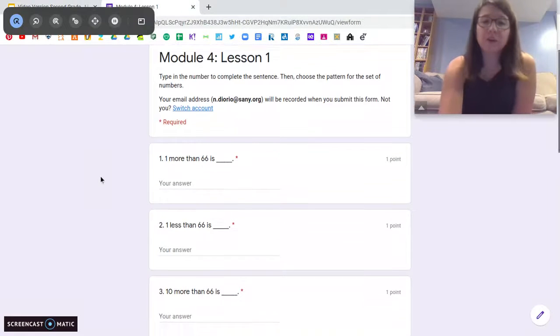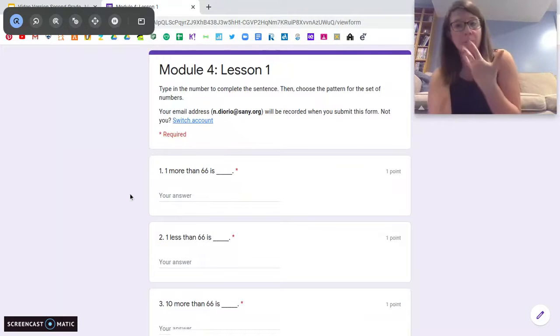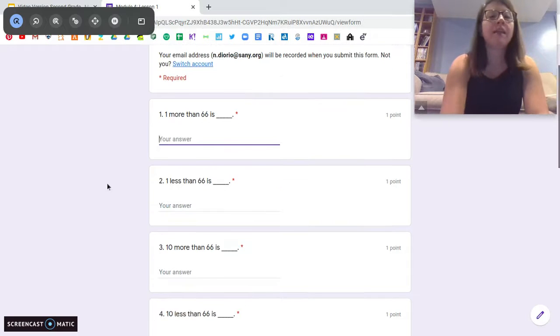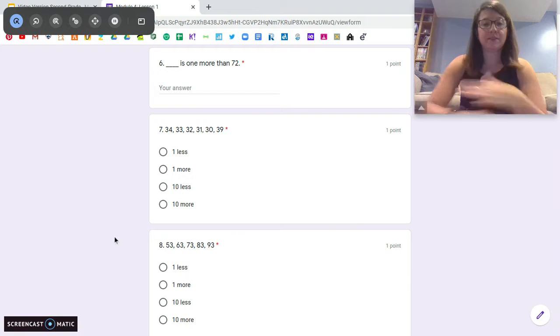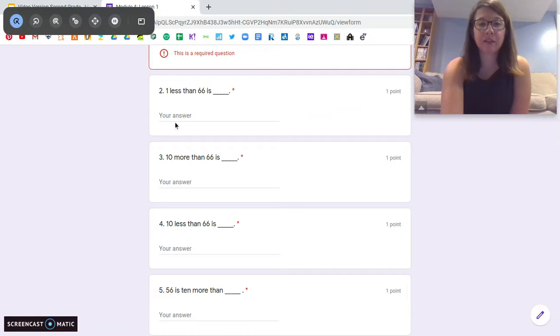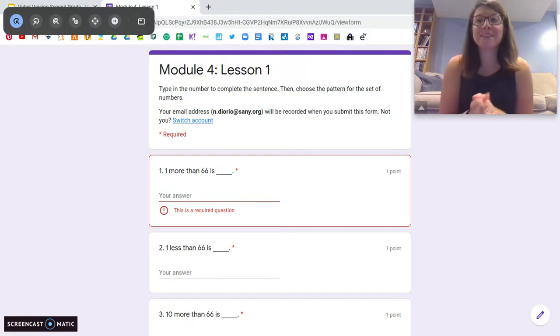Let me show you your exit ticket for today. Your first six problems are going to be to tell me what the number is to finish the sentence — it's either going to be one more, one less, 10 more, or 10 less. So it says 'one more than 66 is' and you'll type in your answer. Then for numbers seven and eight, you're going to tell me what the number pattern is — one less, one more, 10 less, 10 more — just like we just did. You're going to type in your numbers to finish the sentence and then tell me the pattern. That's it for today. Awesome job with the first lesson of Module 4, and I will see you guys tomorrow!